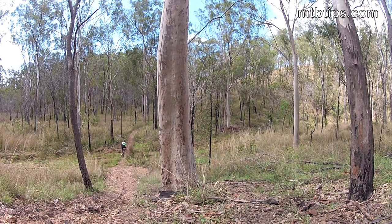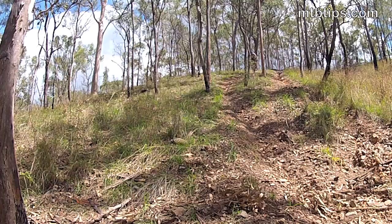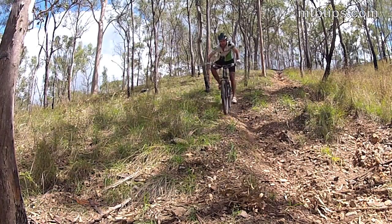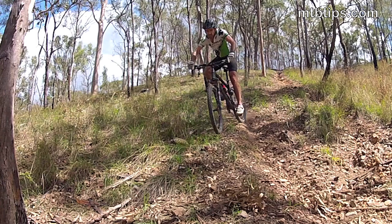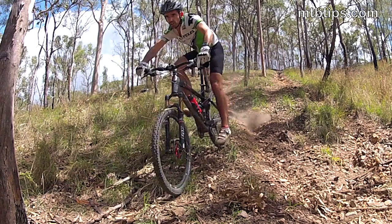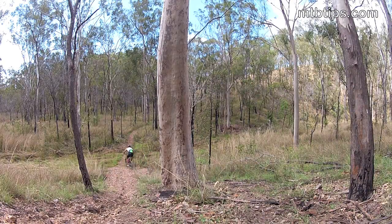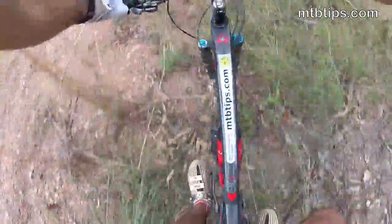Look closely and you'll see my fingers are off the brake levers as I let the wheels roll and find some positive grip so I can turn away from danger. Allowing the wheels to roll to restore grip allows me to adjust my line and continue to the bottom. Other times it simply helps me steer safely away from danger — in this case, away from a really big tree and off the trail to a safer stop.